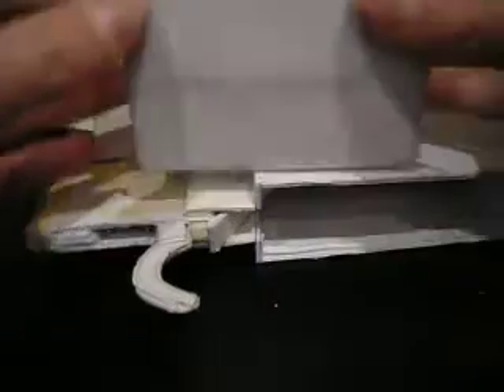I also have to make a new magazine because this one is not very good. You can see it doesn't have this little thing that holds the bullet in place. This thing isn't very steady so I really need to make a new one. But the magazine catch does work right now.